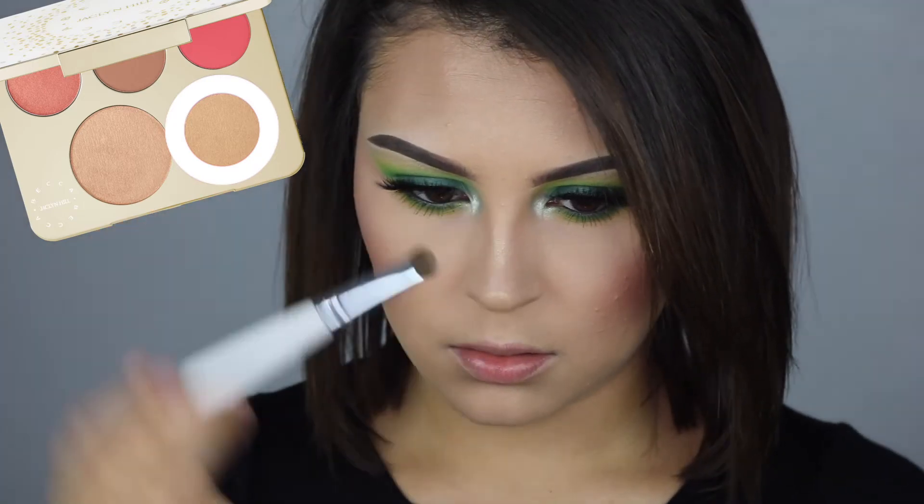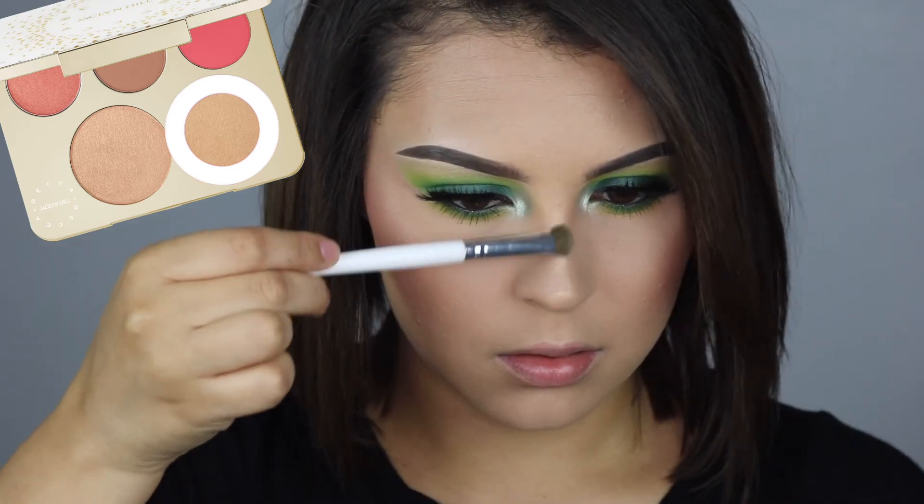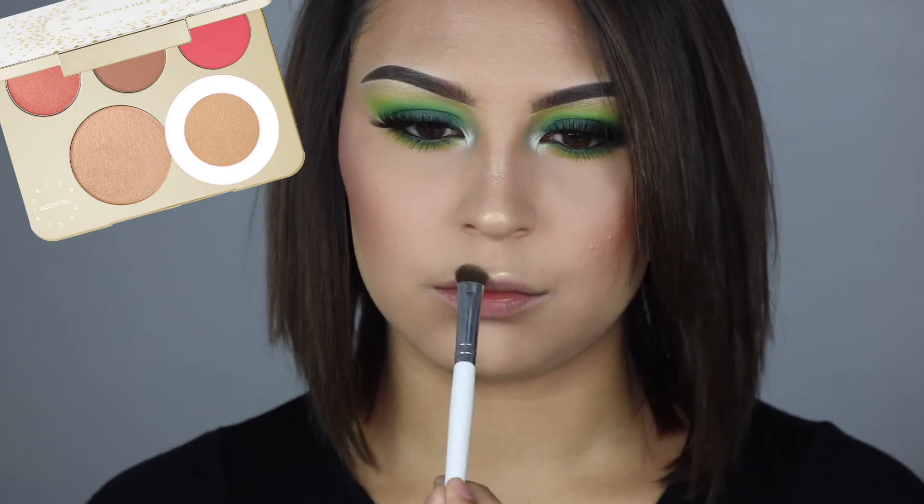I completely forgot to contour my nose in this video, which is so unlike me. Luckily, it did not look that bad.